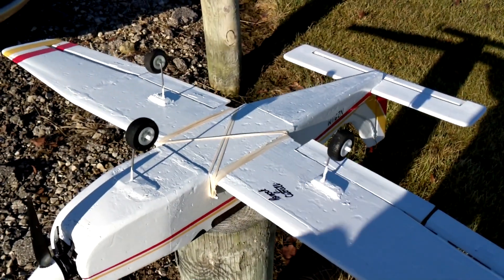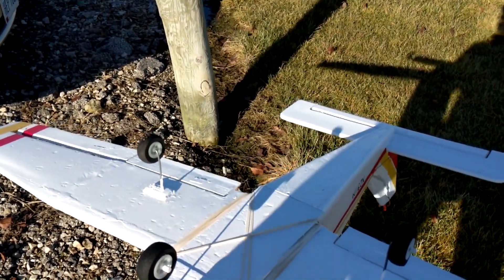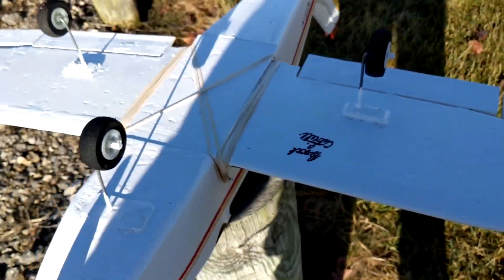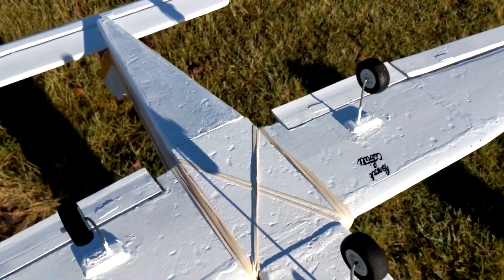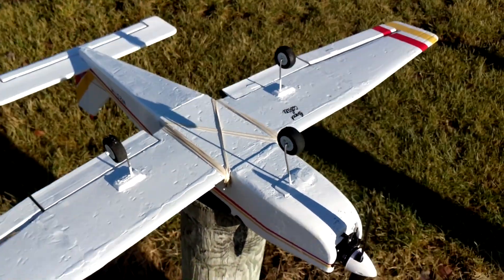The landing gear also held up pretty well. One landing was not too good — I kind of tip-stalled it and landed real hard on the nose gear. But it just bent it back a little bit and it doesn't look like it broke anything. So that's pretty good. Very sturdy. And I also didn't have any problem taking off. I lined the wheels pretty straight, so it tracked pretty straight when I was taking off. Yeah, that was pretty good.